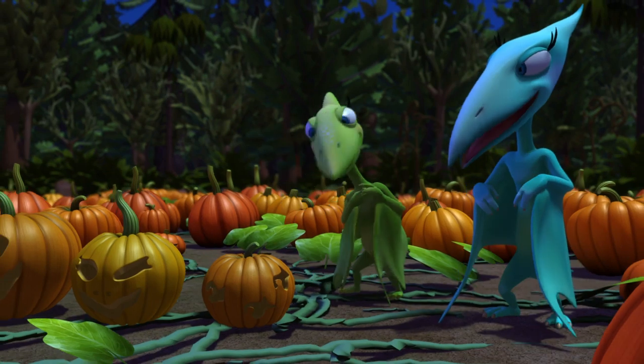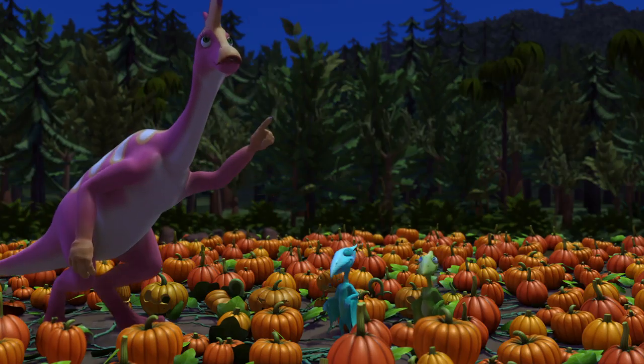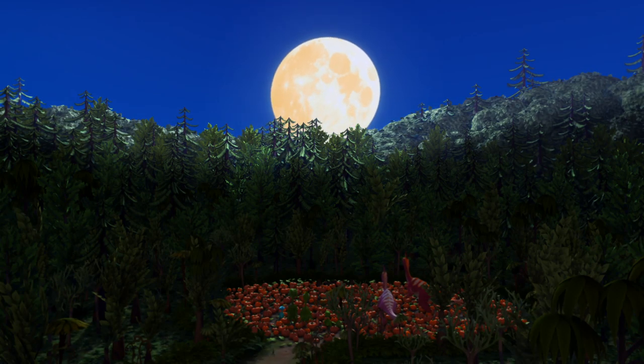What fantastic pumpkins. Oh, and just in time, too. Look! The autumn moon is rising! Ooh! What color will it be? It's orange!